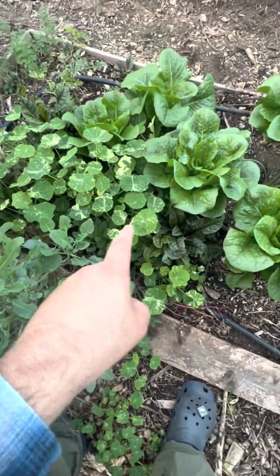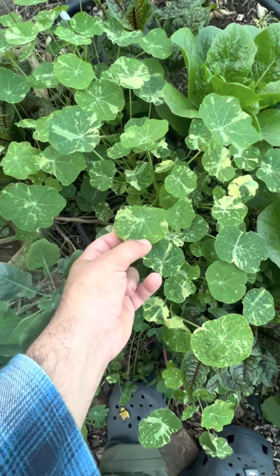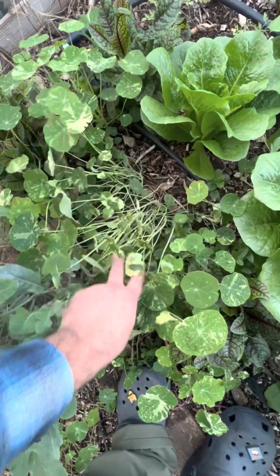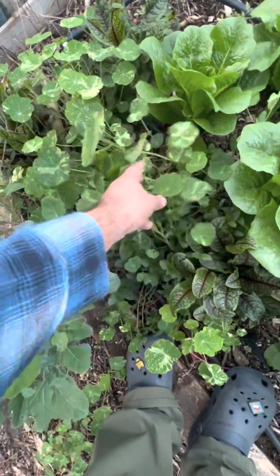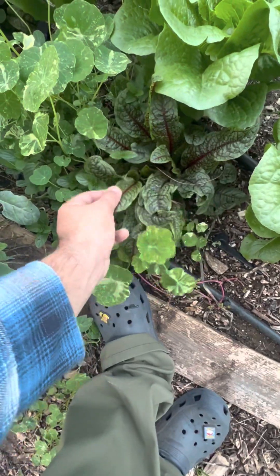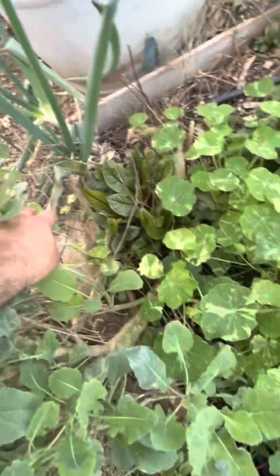These are also nasturtiums, and you can see the variegation — the color here. That's actually because this is called an Alaskan nasturtium, and they're known for this variegation. I really like this one — it just grows really easily. We also have some red vein sorrel; you can eat the leaves kind of like a lemon spinach, or you can make tea out of it.